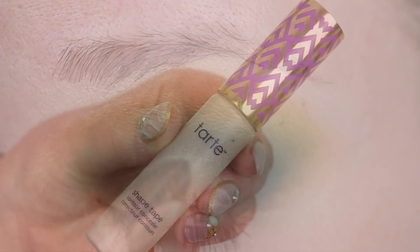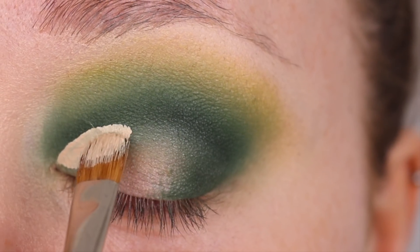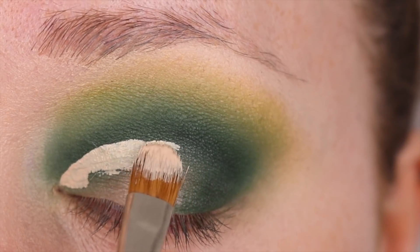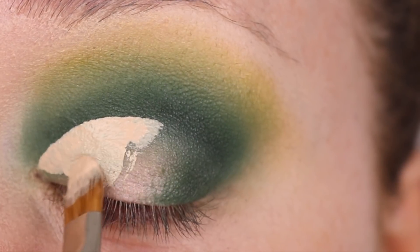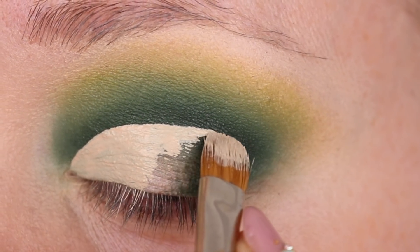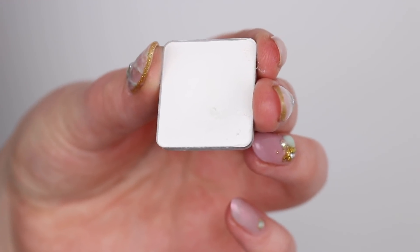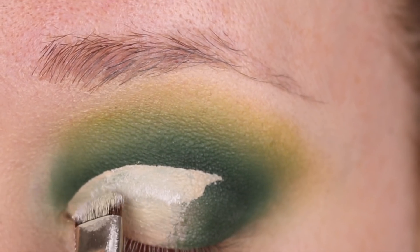For this look I'm going to use Shape Tape to cut out the crease. This is one of the most nerve-wracking parts of the tutorial because you have to get both sides even. I usually use a smaller brush but I decided to use a bigger brush today and it worked out pretty well, then setting that in place with some white matte eyeshadow.